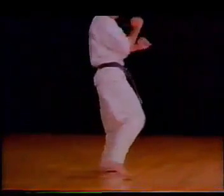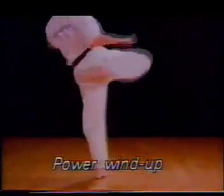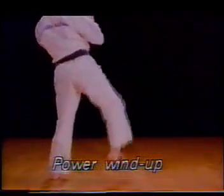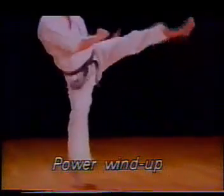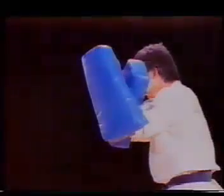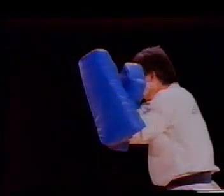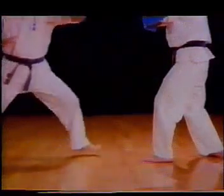Power can be stored by drawing your heel to your hip to create tension. Even more power is possible by employing a half-step before executing the kick.